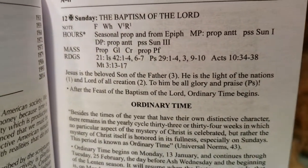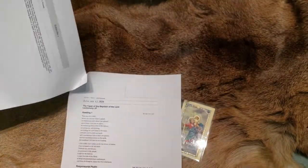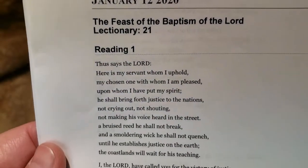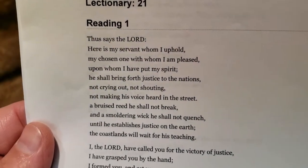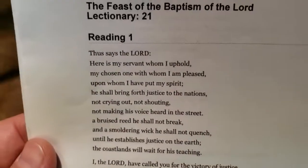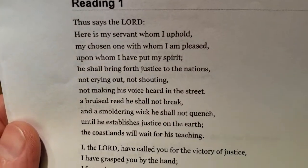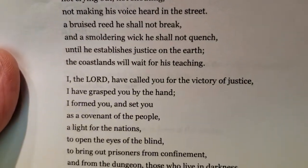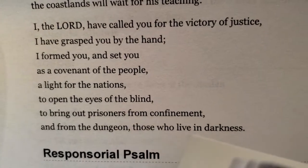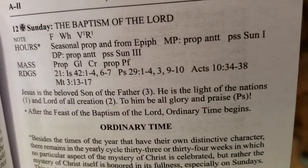'He is the light of the nations' — that's reading one. Back to reading one: 'Here's the servant whom I uphold,' and at the bottom: 'I, the Lord... a light for the nations. Open the eyes of the blind, from the dungeon those who live in darkness.' There we are — 'He is the light of the nations.'